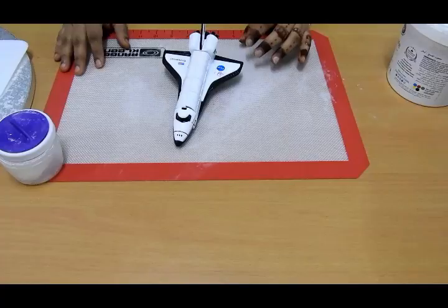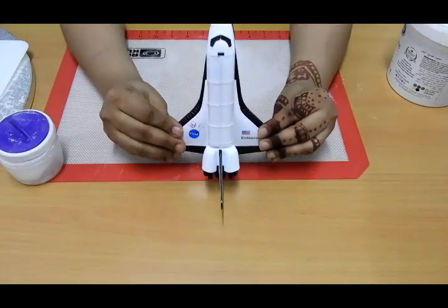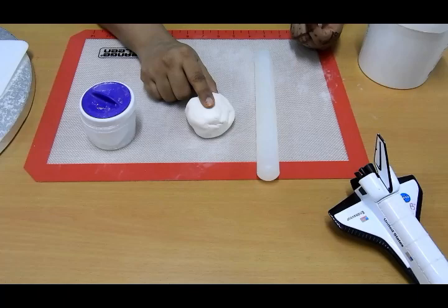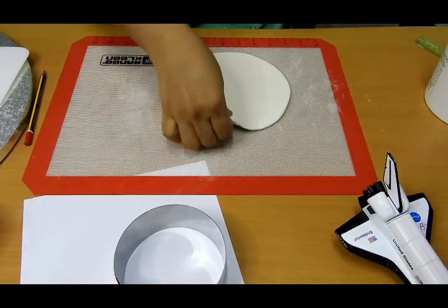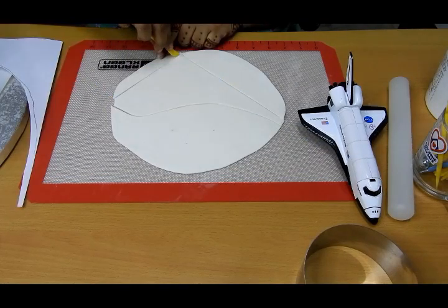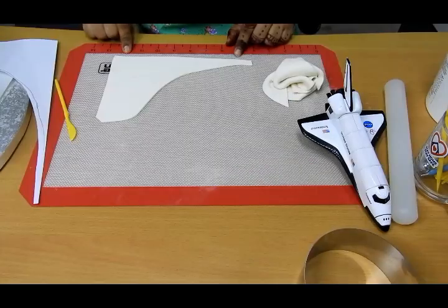Let me show you the space shuttle my son gave me — he requested me to make something similar to this. So let's get started. First I'm going to roll out the fondant; I've added a little bit of tylose to it so I can make stiff wings. I don't have gum paste right now, so I'm using fondant with some tylose to make a gum paste substitute.